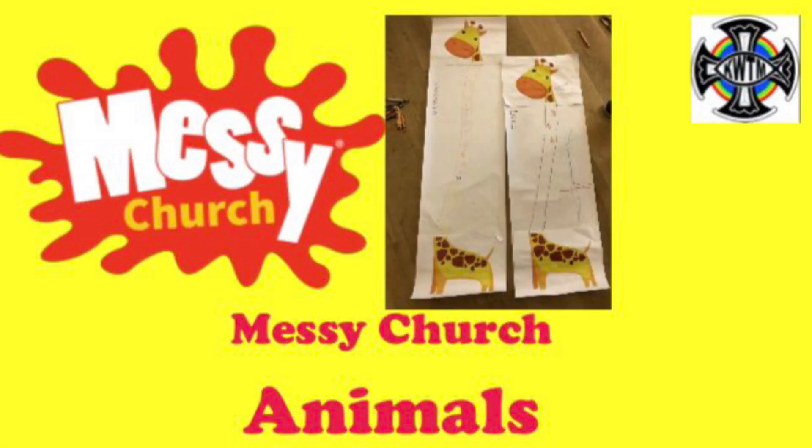God made animals and insects. When a baby giraffe is born, it's already six feet tall. Do you know how tall you are? Here you can make an amazing giraffe that is exactly the same height as you.